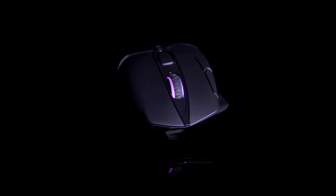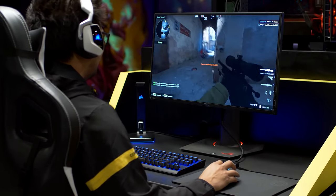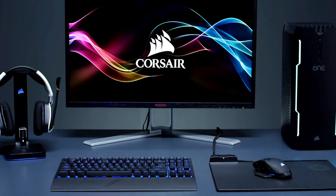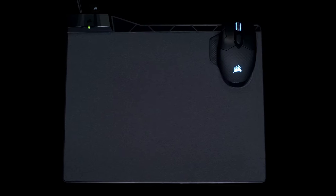The best gaming mouse can level up your gameplay experience by delivering a more comfortable and functional way to control all your favorite games. The best gaming mouse models combine comfort with customization, speed, and accuracy, and do it all while still offering solid value for money on top.